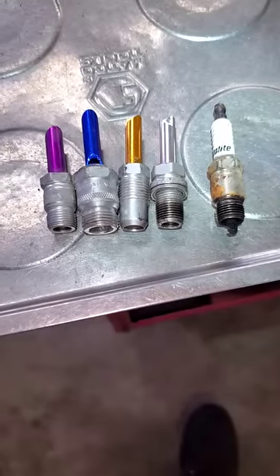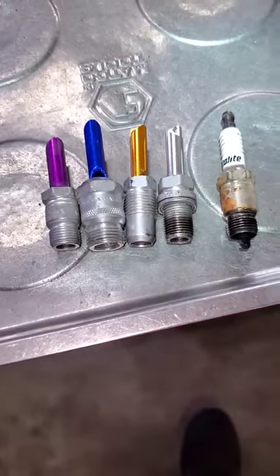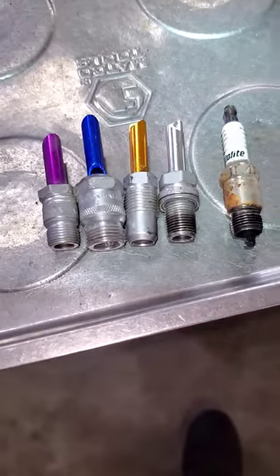If you want to find the compression stroke on a cylinder and you're by yourself — so you don't have somebody to turn the motor over while you hold your finger in the spark plug hole — I got these on eBay. They're compression whistles.